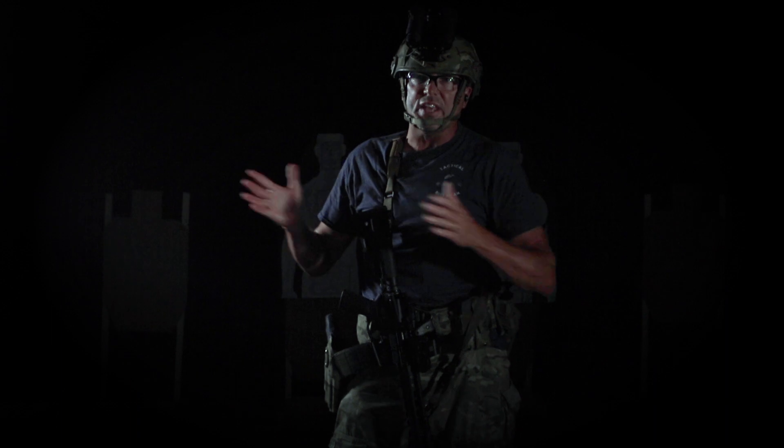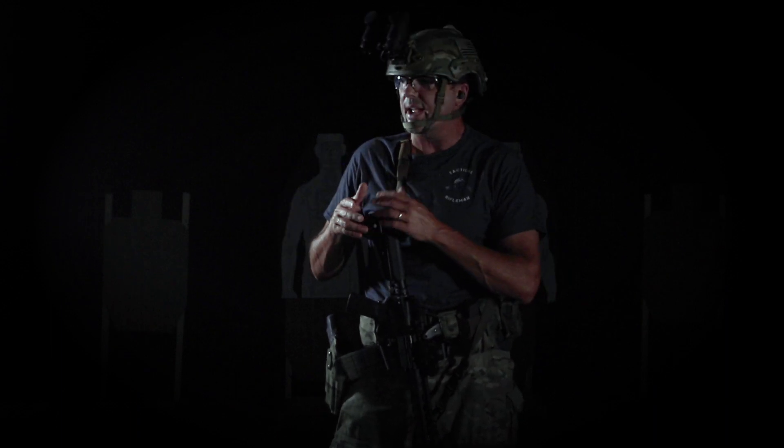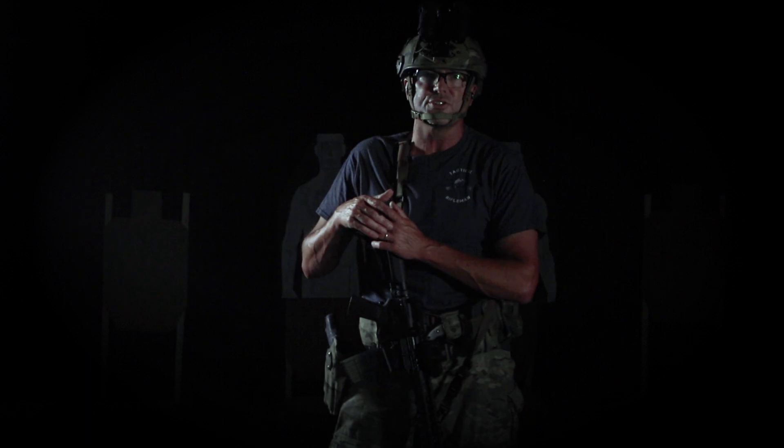That's my top five drills for shooting under night vision devices. If you've got any questions, leave them below — I read everybody's comments and I'll see y'all next Friday. Take care, shoot straight.